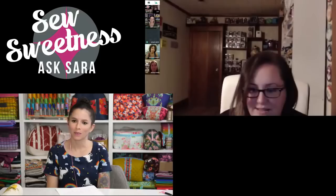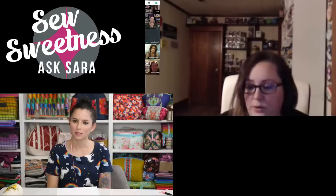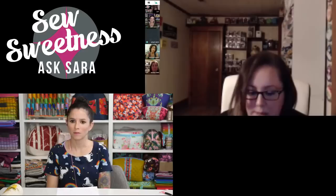Christy K emphasizes the value of building relationships — with fabric designers, other bag makers, and the broader community. She has a relationship with Allison Glass around new fabric, and she's become friends with Sarah. When fabric designers or pattern designers ask you to make something with their fabric or pattern, it reflects that people trust your brand — which you've worked hard to cultivate.